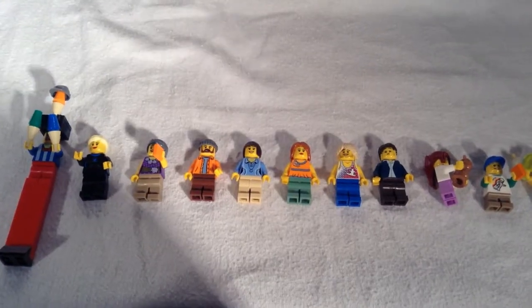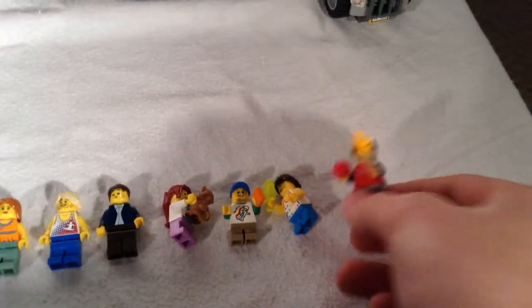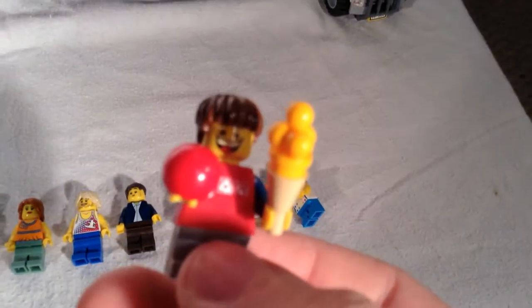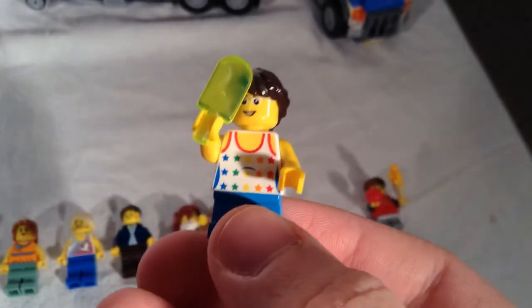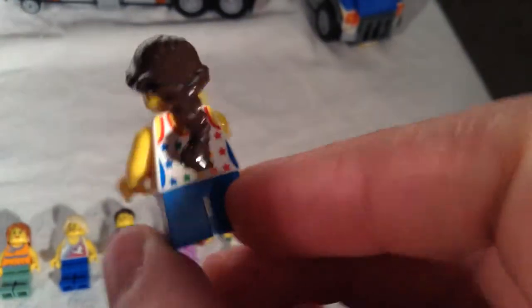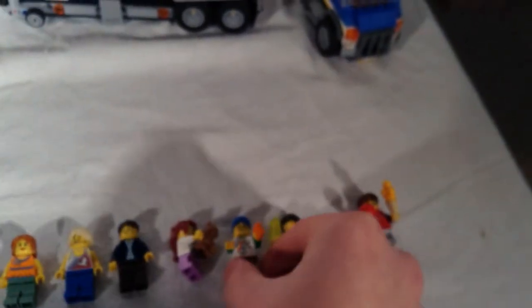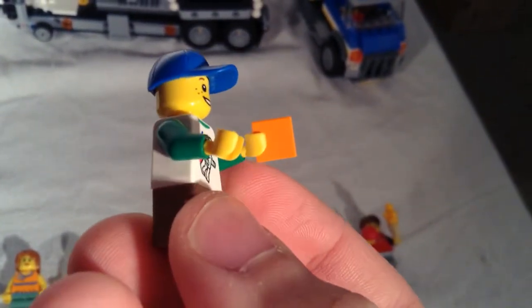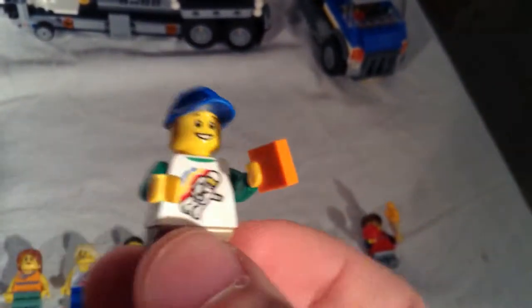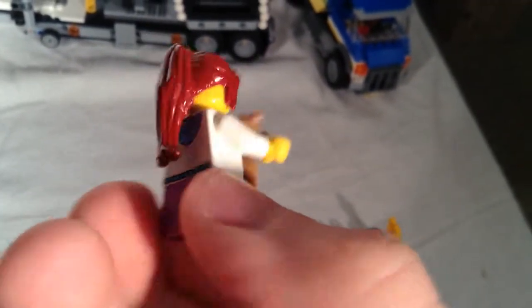We got a lot of minifigures coming with this one — 12 in total. Let's kick it off with the four kids. We got this kid who looks really excited; he's got an ice cream cone and a little red ball, looks like he's shooting at the dunk tank. This girl has a nice tank top printing on the front and back and a nice translucent popsicle element piece. This kid is holding an orange little tile which is supposed to represent a ticket. And we have this girl with a teddy bear.